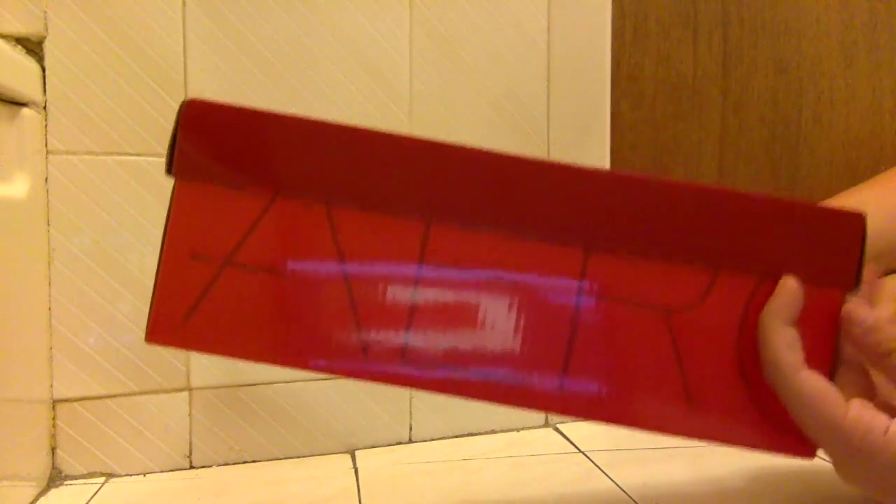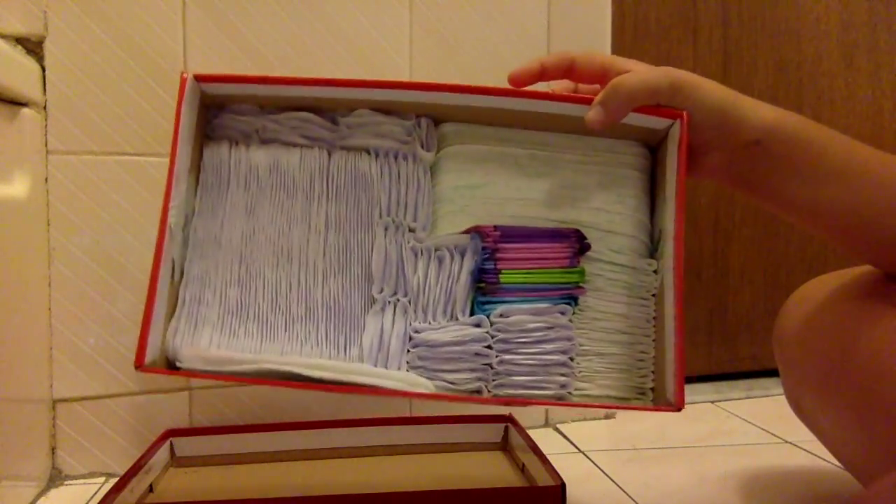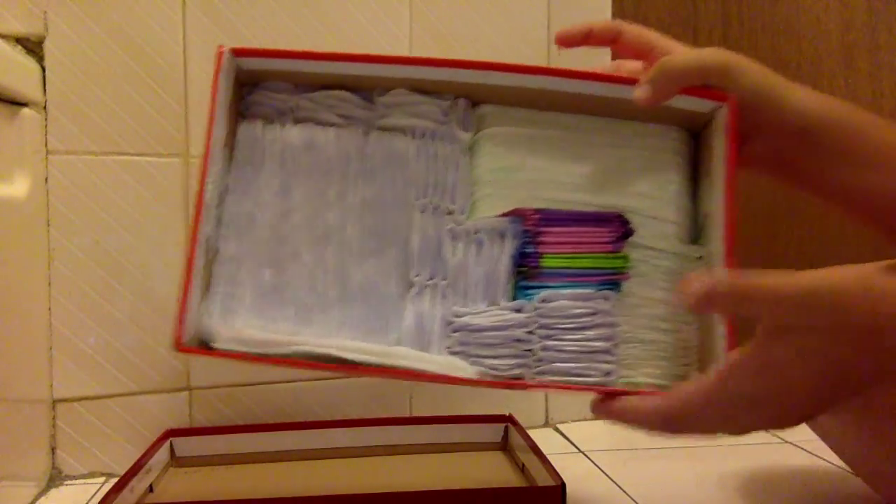The first box is just an aerosol shoe box. If I were to open it, this is the inside. It's kind of jammed.